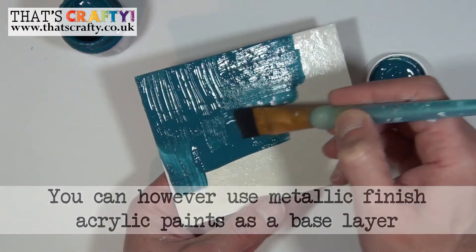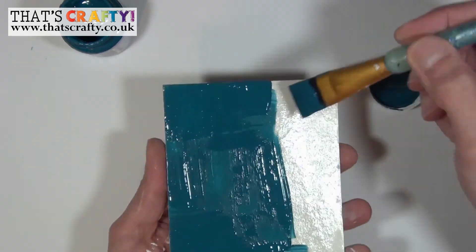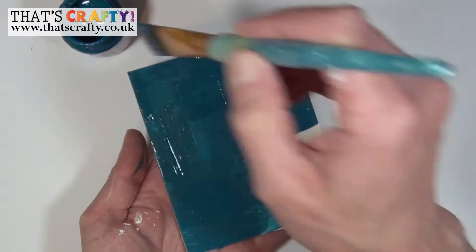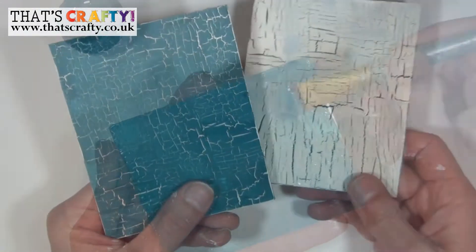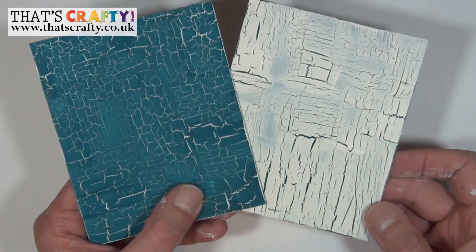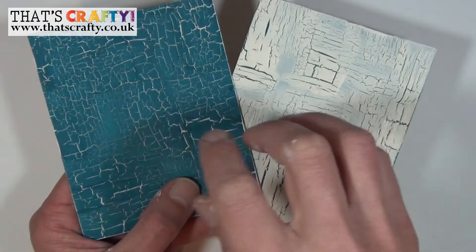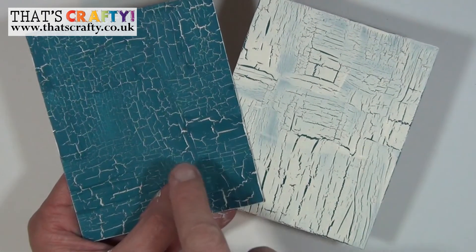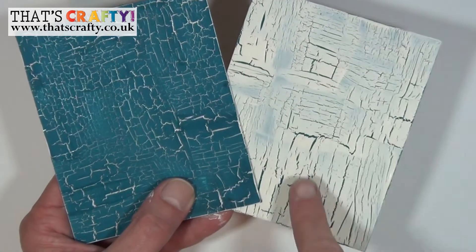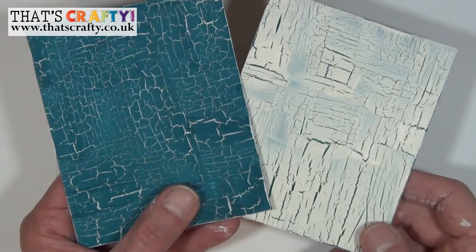Now I'm going to paint onto the lighter undercoat — try not to go over the same area too many times and go in a couple of different directions to make the cracks more random. Here are the results: where I applied the lighter undercoat with the darker on top, you get beautiful white cracks coming through; and the opposite — darker undercoat, crackle glaze, then a light coat on top — gives you dark cracks coming through.